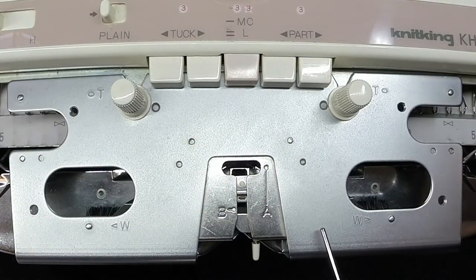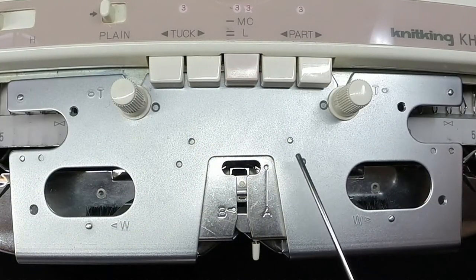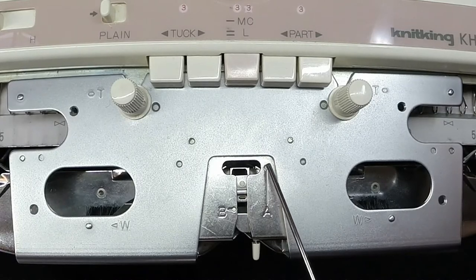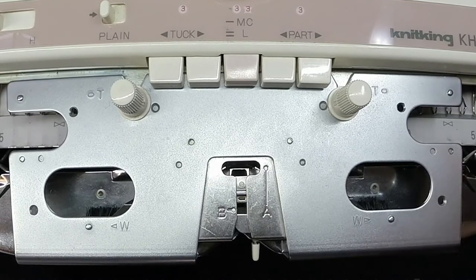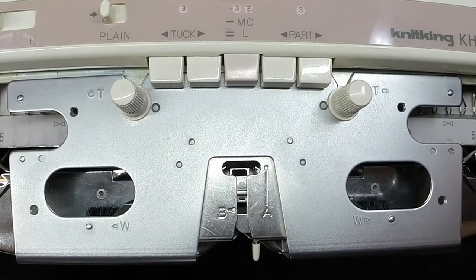On the sinker plate you will find the yarn feeder. A is used for your main yarn and B is used for fair isle patterns. On each side you will find some openings which will accommodate your wheel brushes.